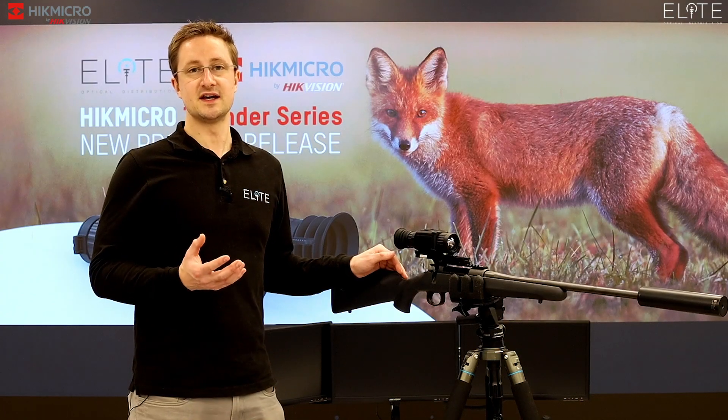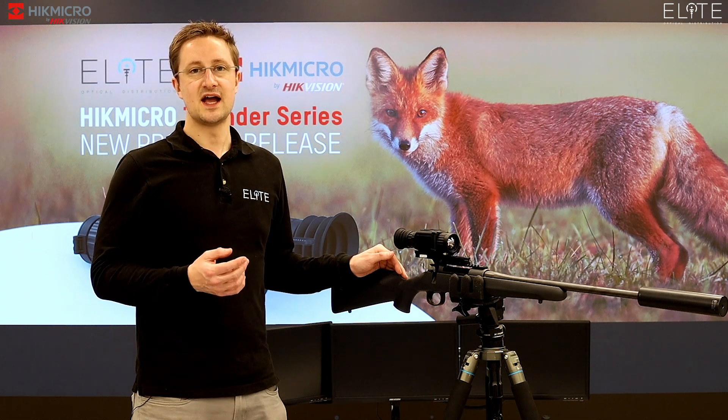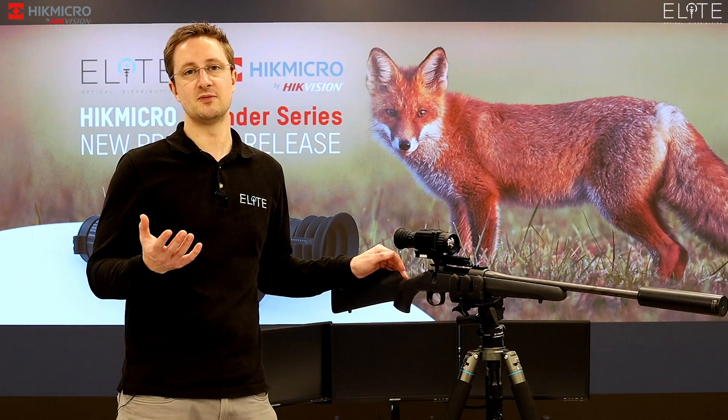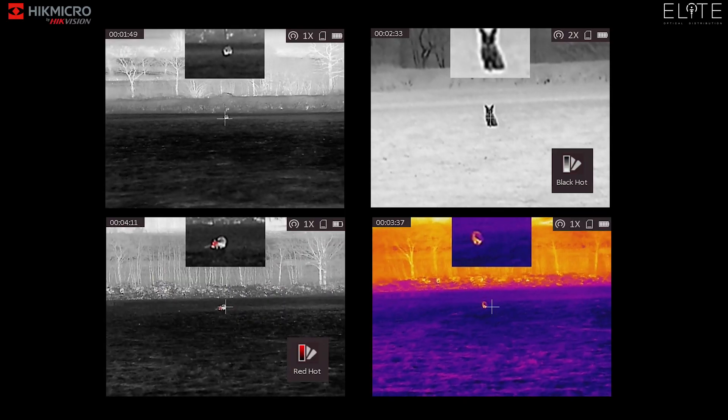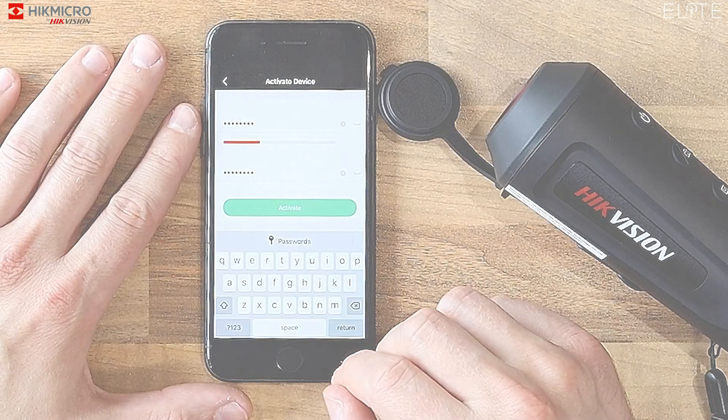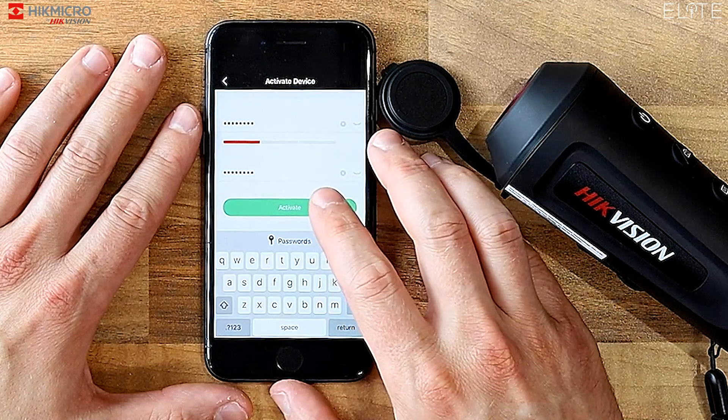It runs on CR123A batteries, so they're easy to get hold of and rechargeable. Right around the back you've got the large eye box and a really clear screen inside. The software built into the Thunder is really easy to use and will be instantly recognisable to anyone who's ever picked up a HikVision or HikMicro thermal monocular. You've got the option of four colour palettes built in.